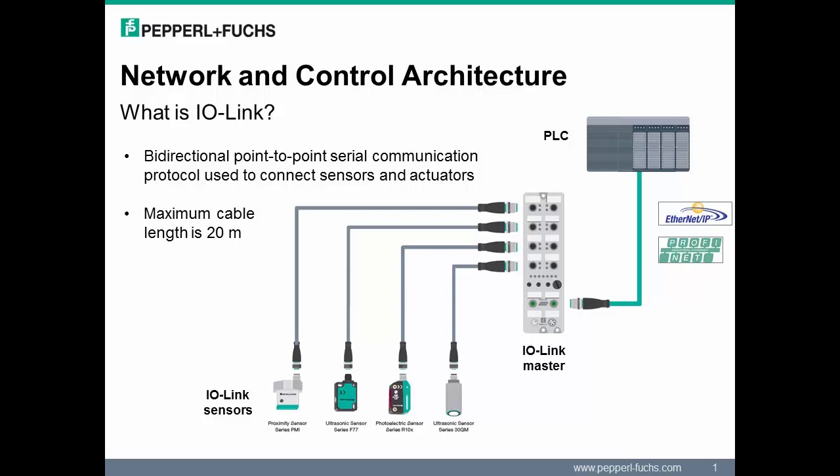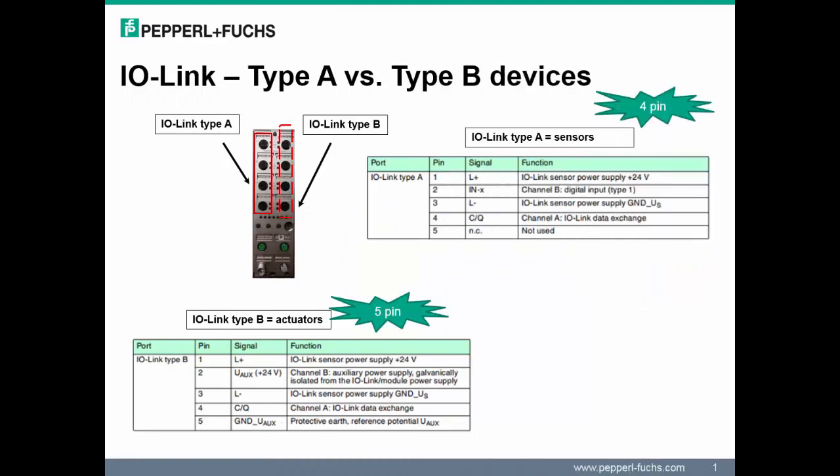A typical IO-Link system consists of sensors and/or actuators that support IO-Link version 1.0 or 1.1 devices. Connectivity is made with a low-cost unshielded standard 4-wire sensor or 5-wire actuator cable. Maximum cable distance is 20 meters between the master and the slave. Pepperl+Fuchs' IO-Link master module supports connectivity of Type A and Type B devices. Type A devices are typically sensors associated to channel A, and Type B devices are typically actuators associated to channel B.